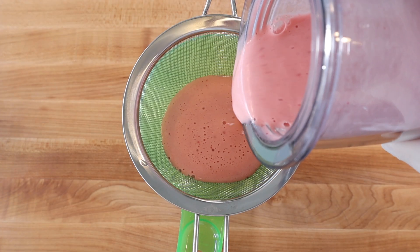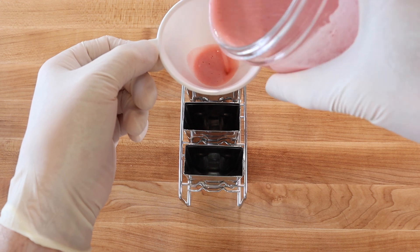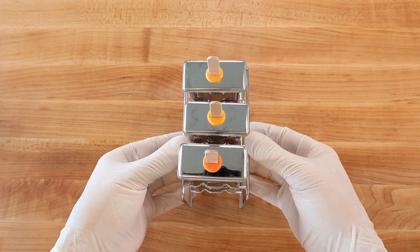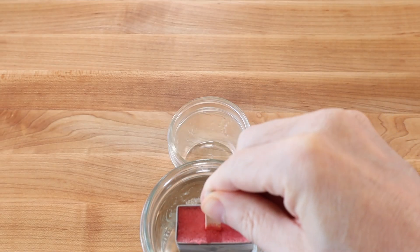Then strain through a fine mesh sieve, divide between three ice pop molds, position the sticks in the center of the molds and freeze hard overnight. To release an ice pop, dip the mold into a glass of hot tap water for a second or two.